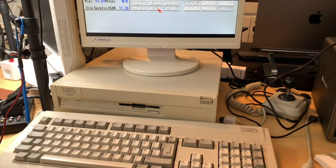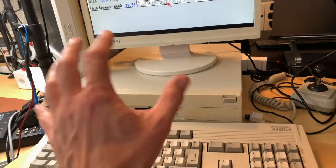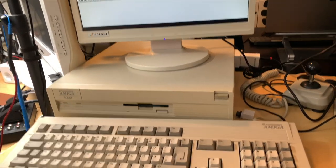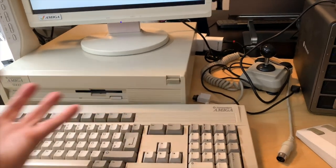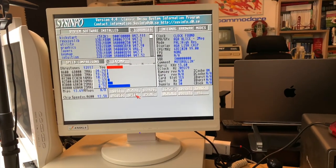Maybe one of the next videos will be me putting a MiSTer next to a real A3000 inside an A3000 case, just because I can - and I now have all the things to make it work. That's it for this video.